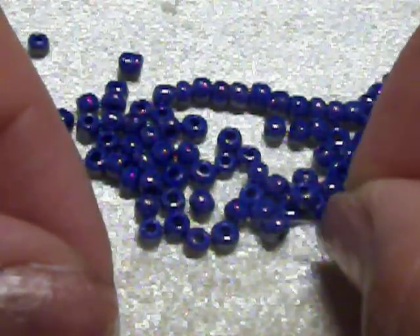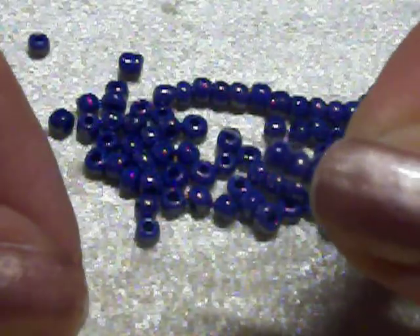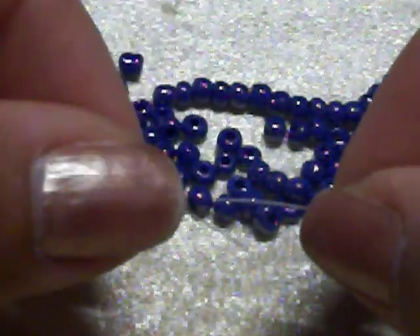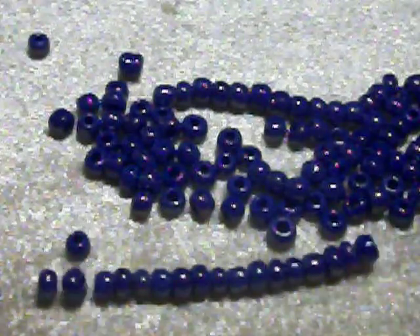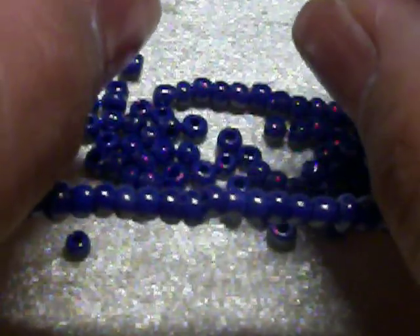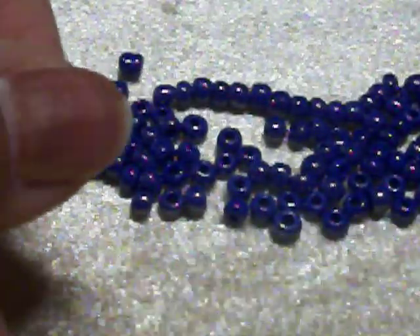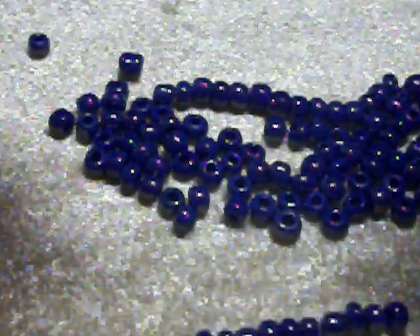Así que están usando el hilo para ir recogiendo las piedritas de esa manera. You're picking up the beads in that way. I'm going to continue to do this for my three strands that I will be using. And once I have them all filled with beads to the length of my wrist, then we will continue with the next step of this bracelet. Así que voy a continuar llenando este pedazo de hilo con las piedritas, con las Shakiras o las seed beads, y voy a hacer tres diferentes tiras. Y una vez que estas tiras estén ya del tamaño correcto de mi muñeca, llenas de las Shakiras, entonces continuaremos con el siguiente paso de este proyecto.